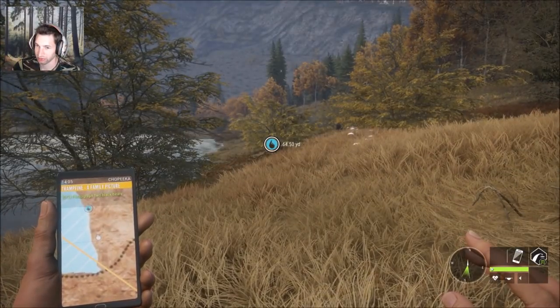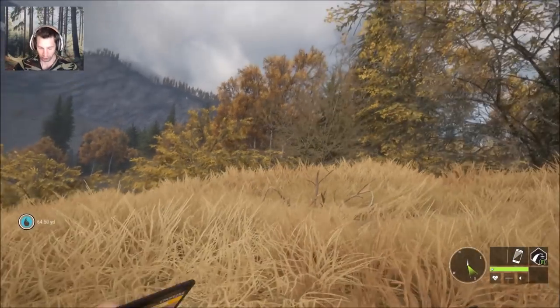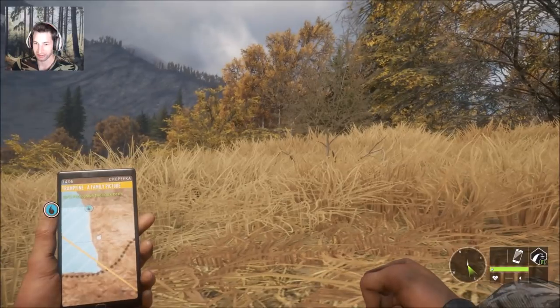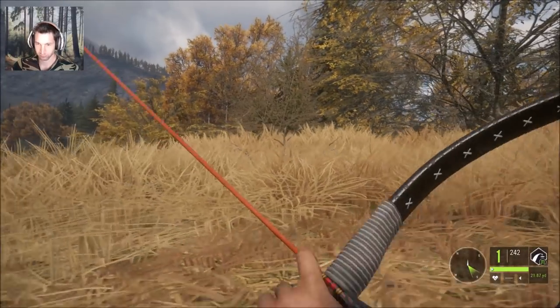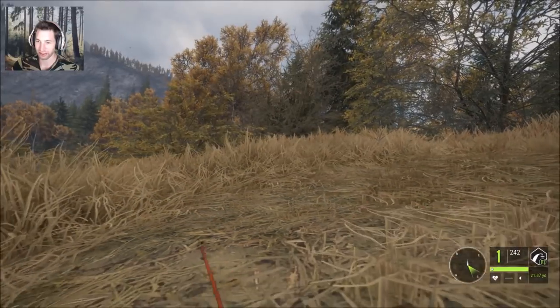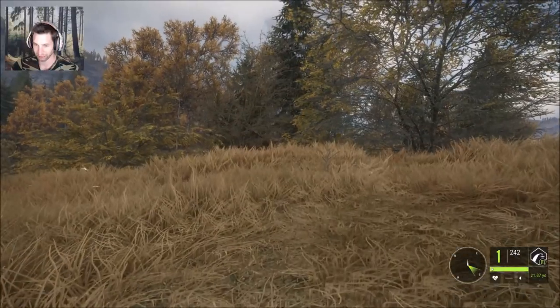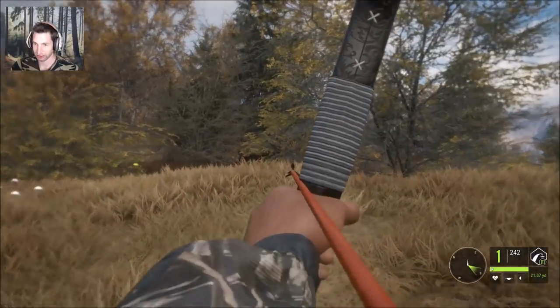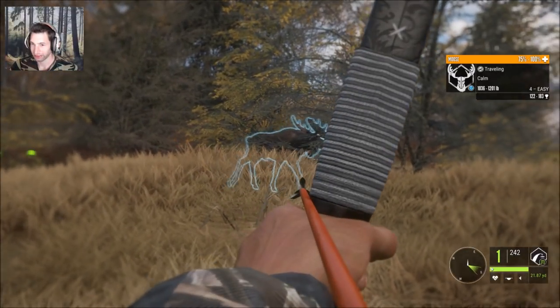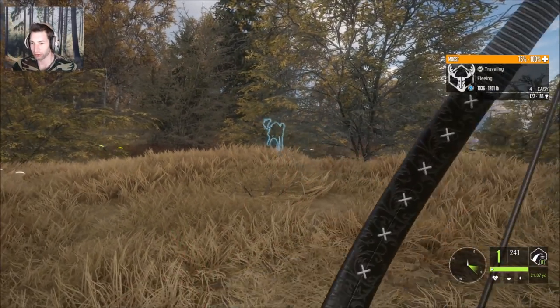The bull's right on top of us — I did not know he was coming in. We've got to get ready; he snuck in way too fast. We've got a bit of a strong wind and we don't really want to pop up right now, but we might have to. We're going to draw back, pop up, and take a shot. Awesome shot on that bull — it looked really good!